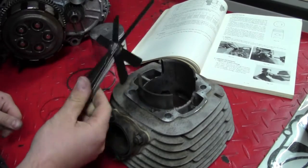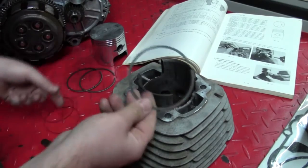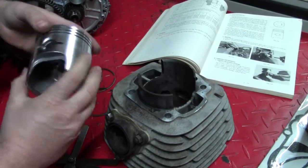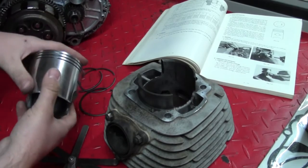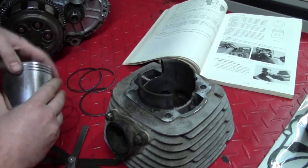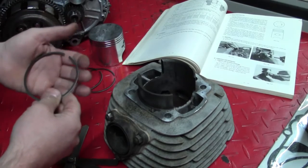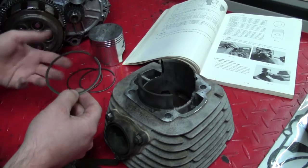To do this, you'll need to get out your trusty feeler gauge and your new piston rings. Something kind of unique about this engine is it has three different piston rings. This is very unusual for a two-stroke — it's common on a four-stroke, but very unusual for a two-stroke. The manual states the reason the F5-350 Big Horn has three rings is the third ring aids in cooling the cylinder and piston.